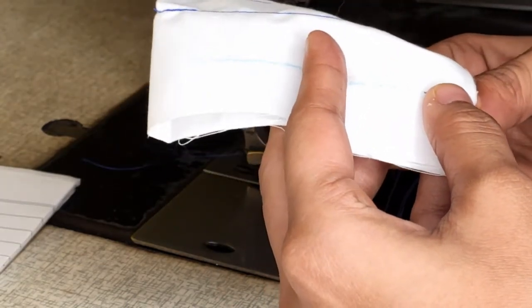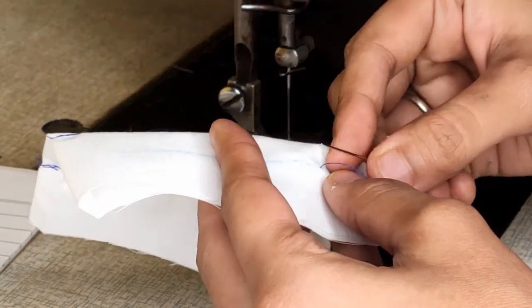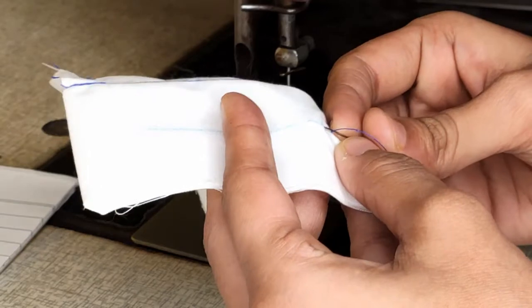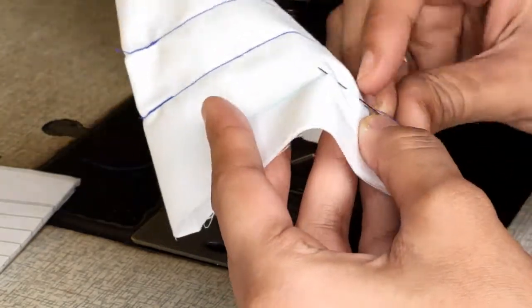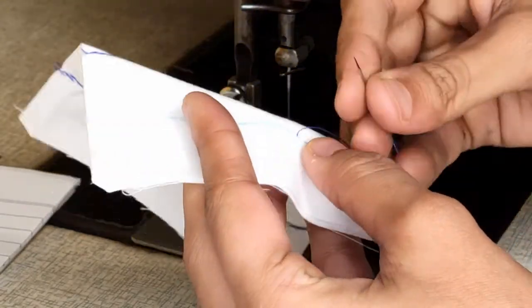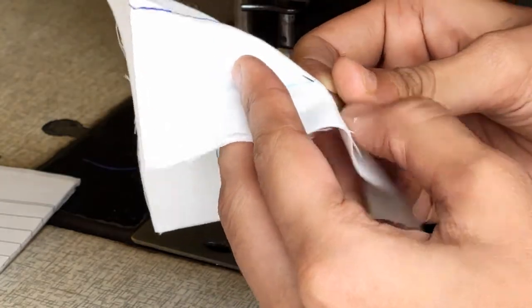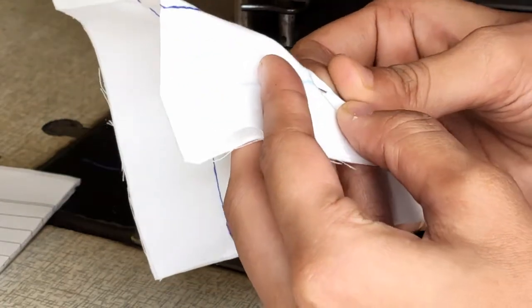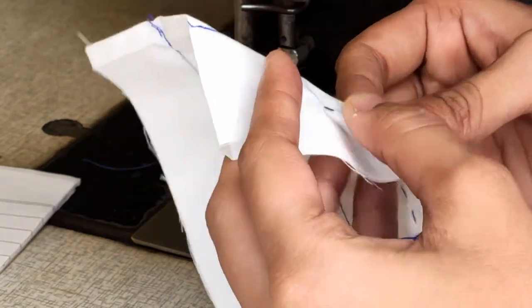When you are coming up, you can randomly run your needle two to three times and then pull the needle through together. Repeat this until you reach the end of the line. I hope this is visible and clear.